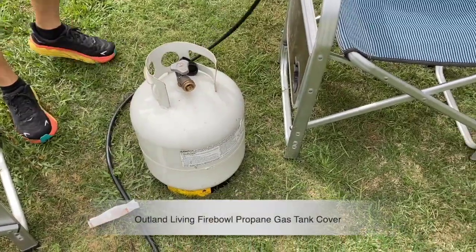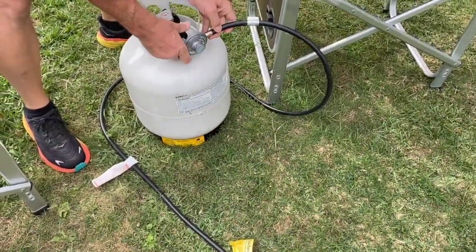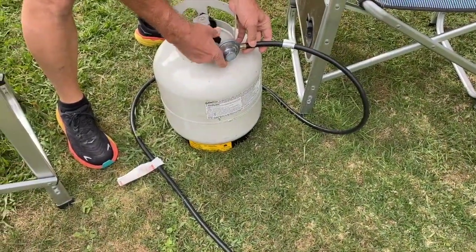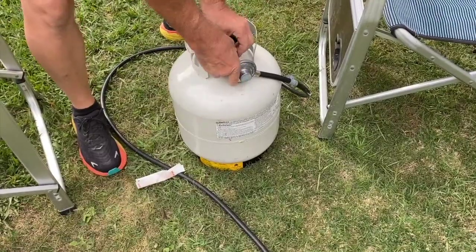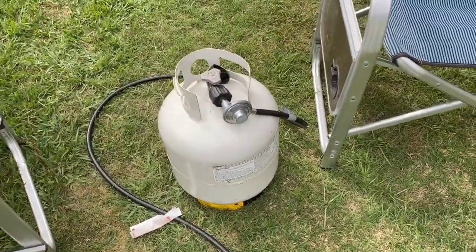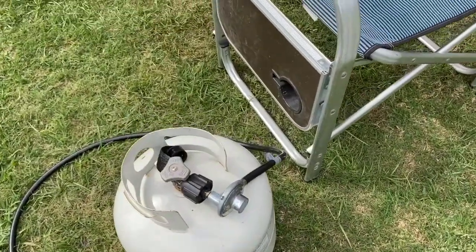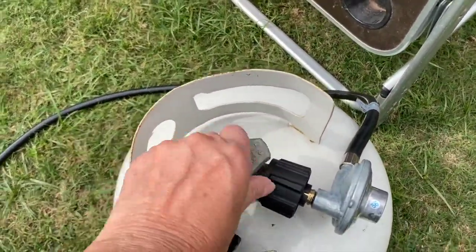This is a review of the Outland Living Fire Bowl UV weather-resistant 740 propane gas tank cover with stable tabletop feature. It does fit the 20 pound tank cylinder, as you see here. The storage container covers this unsightly tank when you have it at your campsite.